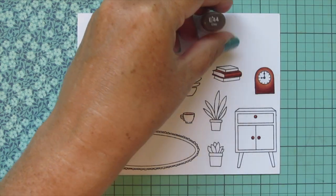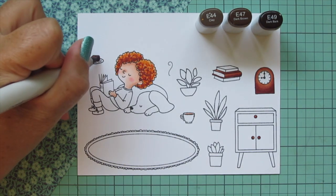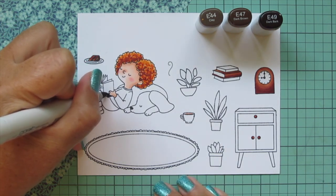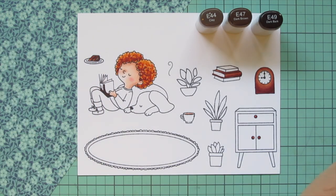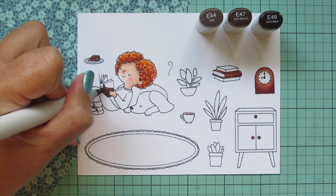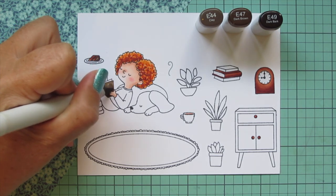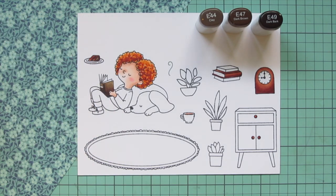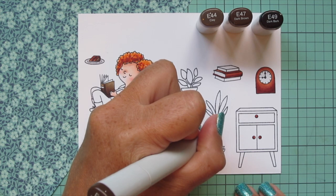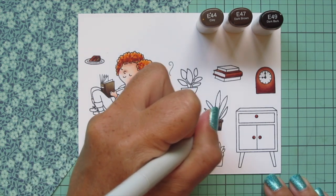I'm switching to some darker, dustier browns using E44, E47, and E49 for the frosting both on top of the cake and through the center of the cake slice. I'll also use that combo for the book in her hands, using a little E49 since it's very dark, but I wanted this book to be a different brown shade than the one in the stack. I'm going right up to the little stripe on the spine, skipping over that to color the rest with E44 — I wanted that stripe in a contrasting color for more definition. I also did one of the little plant pots using E49 on the bottom, E47 as midtone, and E44 for the highlight.